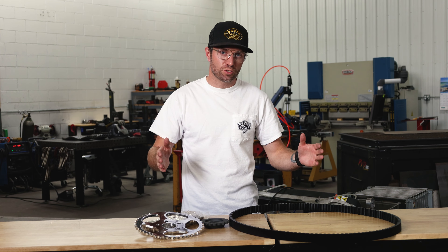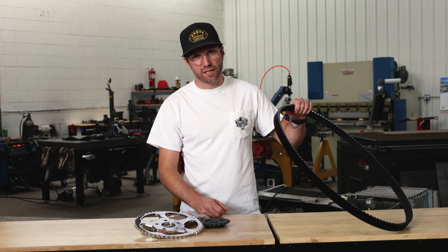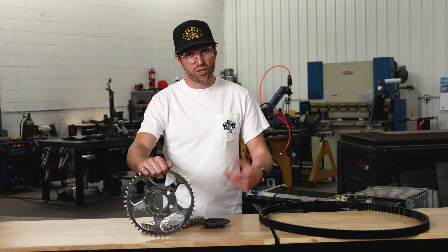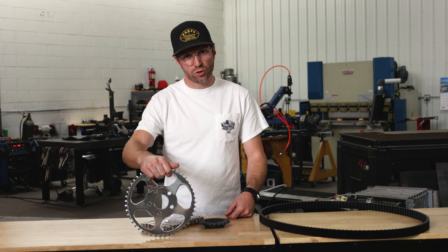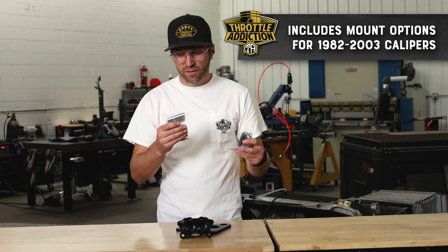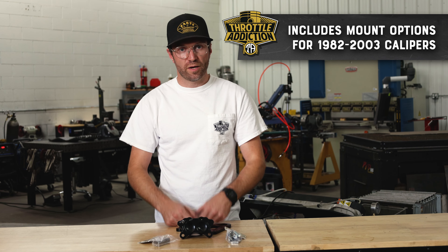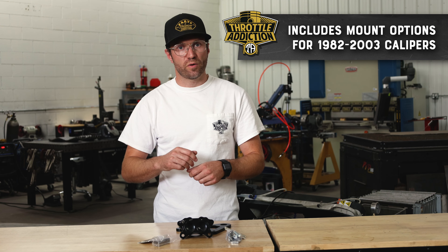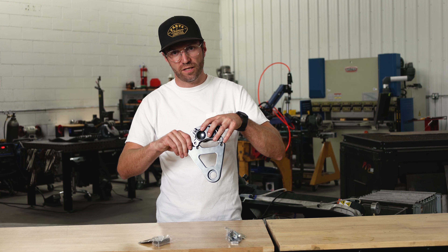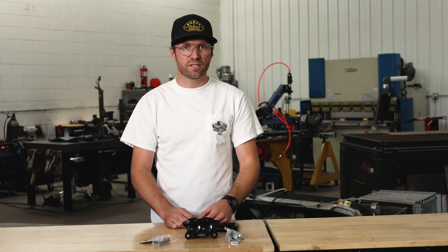Our hardtail kit does stretch it two more inches, giving you that long chopper look. Because of that two inches of stretch, we're either going to need a little bit longer belt — which we've identified and sell on the site — or if you're looking for more of that old school vintage look, we also have chain conversion kits for the year, make, and model that you're chopping. As far as rear brake setups go, we supply different mounting hardware and blocks so you can take your existing brake caliper and caliper mount — with a little modification on the early ones — and reuse that same caliper and bracket. We also sell a four-piston or two-piston option with a separate mounting bracket if you want something a little more custom.